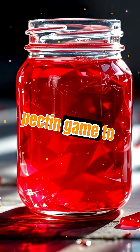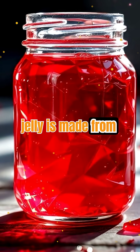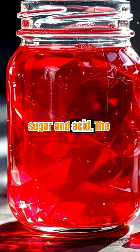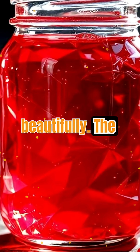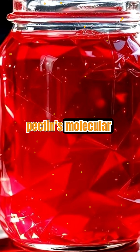Jelly takes the pectin game to another level. Unlike jam, which uses crushed fruit, jelly is made from fruit juice. The juice is strained to remove solids, then cooked with sugar and acid. The result? A crystal clear, shimmering gel that holds its shape beautifully. The clarity and wobble of a perfect jelly are a testament to the power of pectin's molecular network at work.